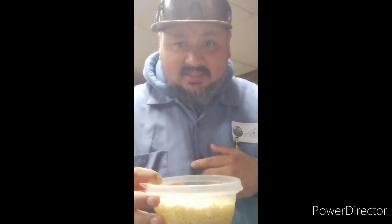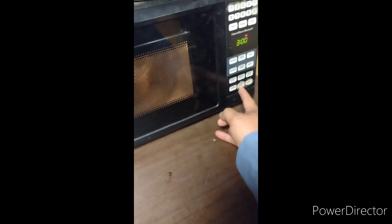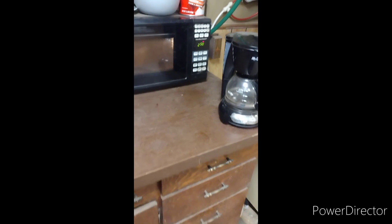After that, throw them bad boys in the microwave for two, two and a half, maybe three minutes. Make sure they cook right. I'm going three minutes because the water's a little cold.